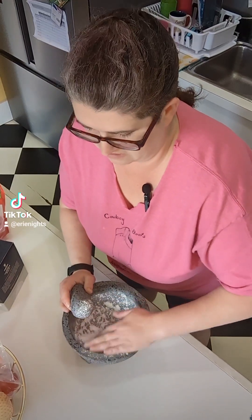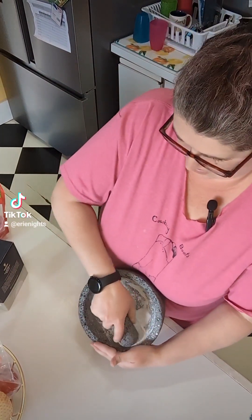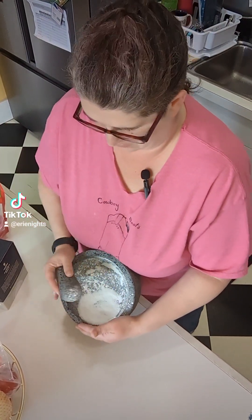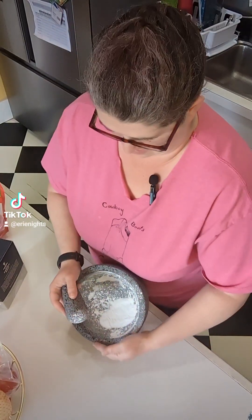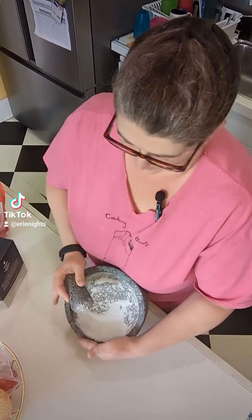Salt is really getting in there, so it's good. It's going to be good and seasoned. I was probably supposed to wipe it out with a damp towel in between — I didn't, but whatever, I'll do it after this one. This is so much easier than the rice. You should have seen me fighting with the rice yesterday.